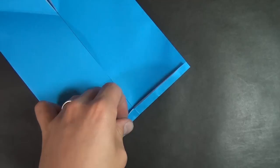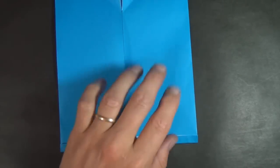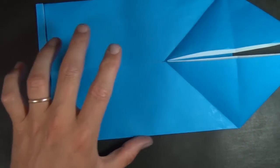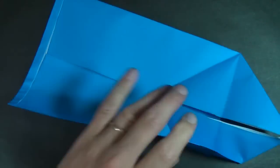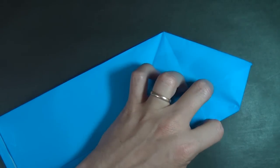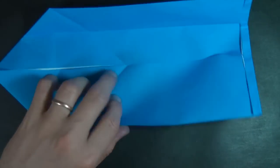I didn't do a very good job with that, so let's try that again — try to make it even. Now let's take this edge and fold it right to the middle, then unfold. Rotate and do the same thing on this edge.